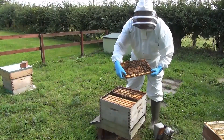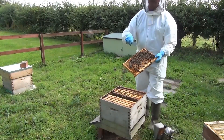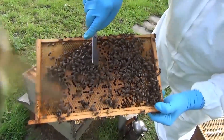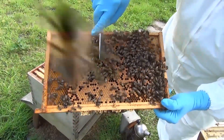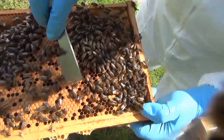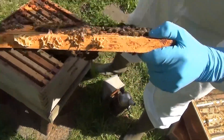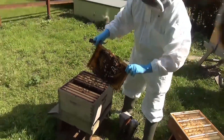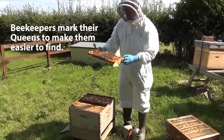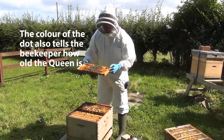And here is the queen. The beekeeper has marked the queen with a red dot so that we can find her — there she is. You can see the queen is quite a bit longer than the normal worker bees. The dots are coloured according to the year: a red dot means she's last year's queen. If she were this year's queen, we would mark her with a green dot.